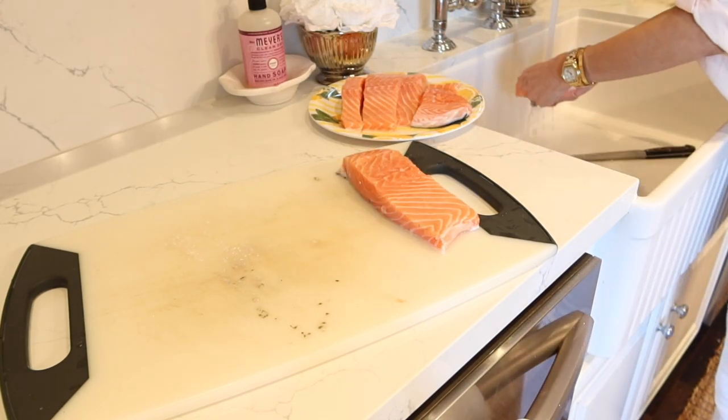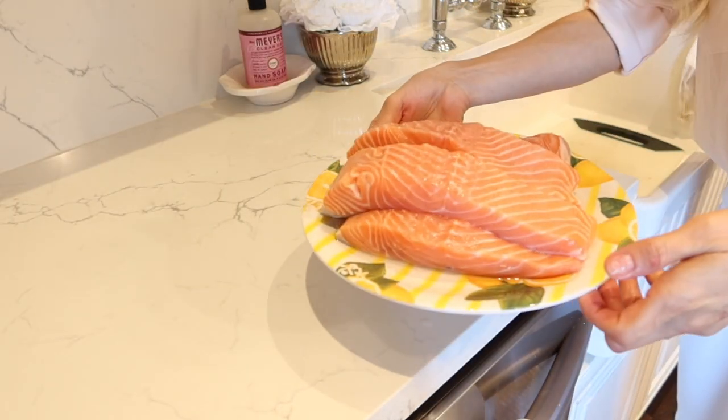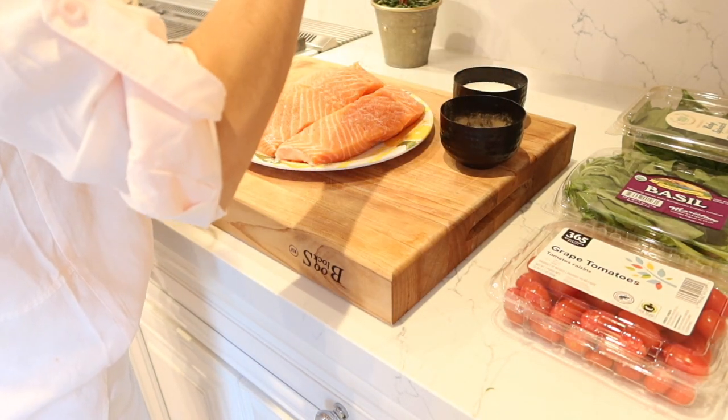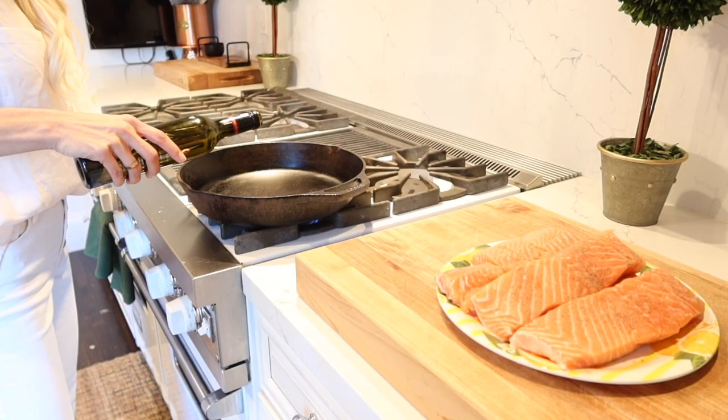I noticed these were still a little scaly since they were just brought in the day I bought them, so I ended up rubbing some of the scales off. Once you're done with that, go ahead and put salt and pepper on each side after washing your hands. I'm going to tell you the trick on how I get these super crunchy.